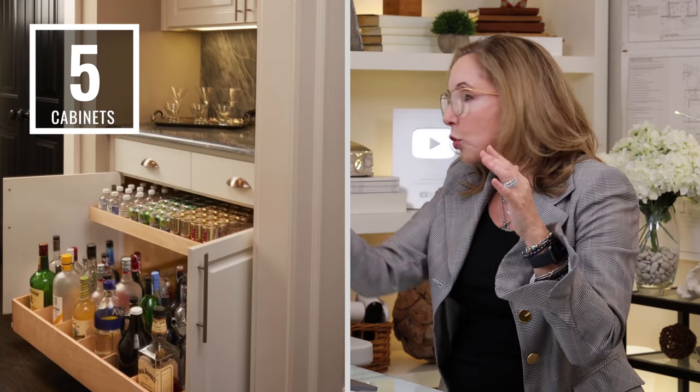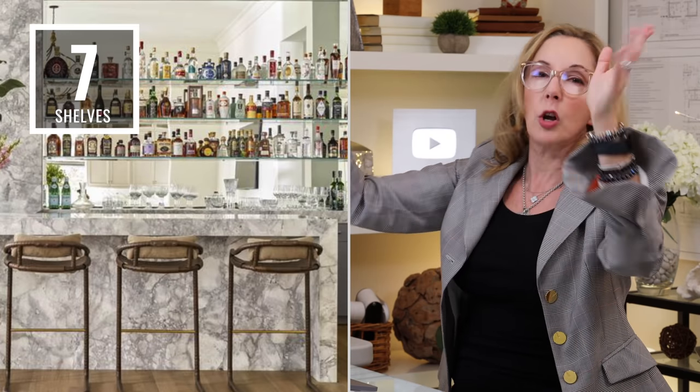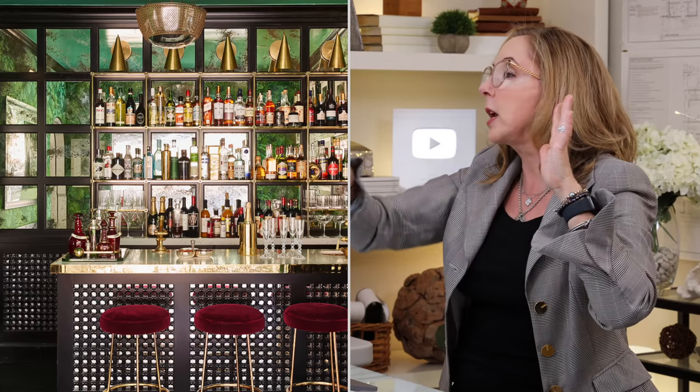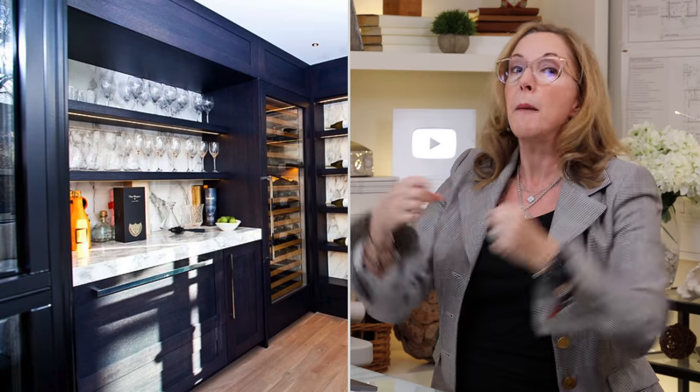Number five is cabinets and tall drawers for liquor storage. Number six — something people forget about a lot — is enclosed trash and recycling, because when you're making cocktails there are lots of fruit rinds that end up in the garbage, so you want that right there. Number seven is shelves for liquor, which can be so fun and decorative — a real feature element or something much quieter. You also need drawers for tools and glass storage; some glasses may be displayed while others are in pullout drawers.